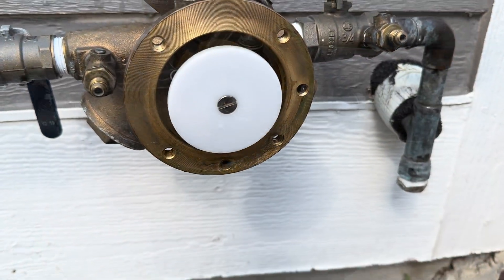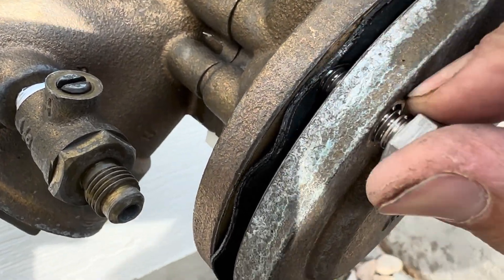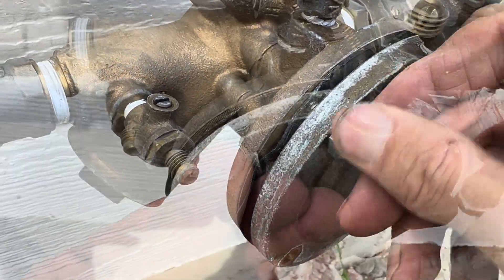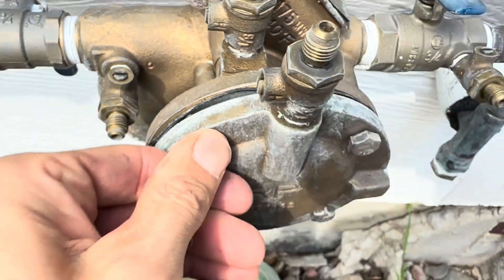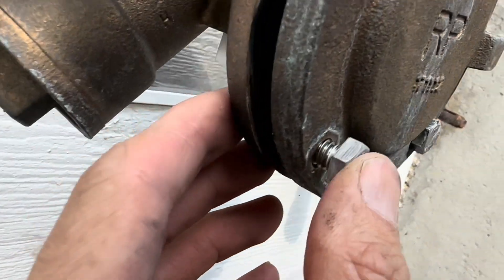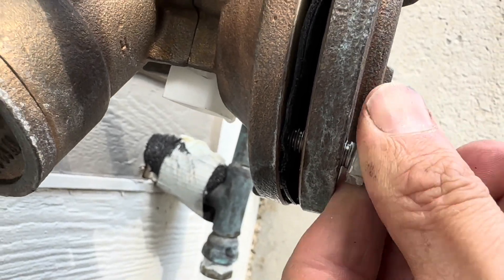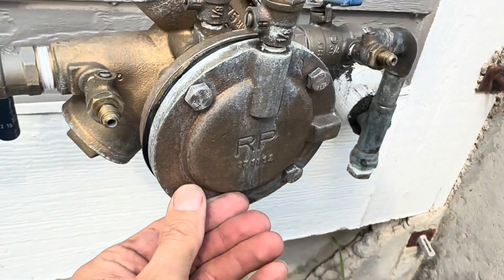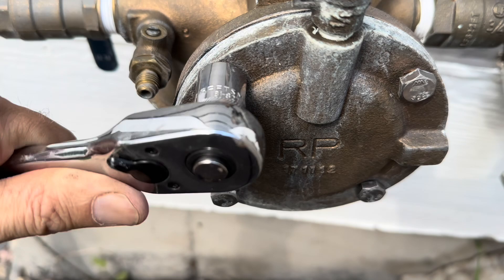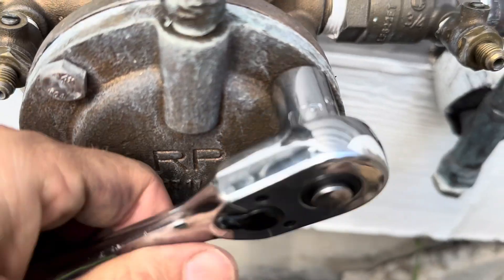Then we can put the cover back on. Make sure everything goes back in place and these don't get cross-threaded — once they get cross-threaded it is extremely difficult to put them back on correctly. I like to make sure everything's hand tight before using the socket wrench to tighten everything on there. This way it makes sure everything goes on nice and even. Also make sure that the diaphragm is in the correct position, otherwise it will block the entry for the bolts. Once everything's hand tight, use the socket wrench to tighten all the bolts down. I like to alternate which bolts I'm tightening, just like you're changing a tire.